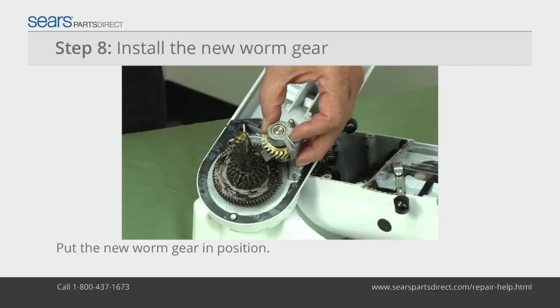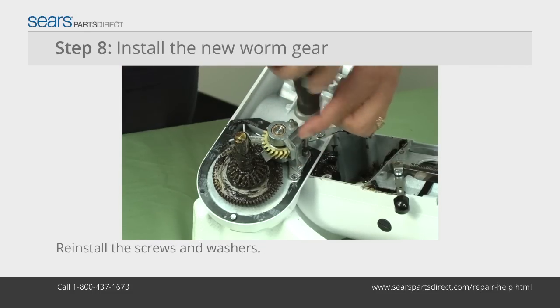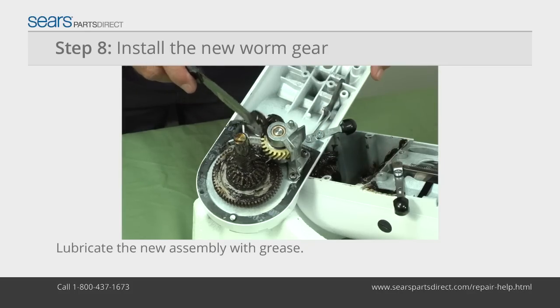Position the new worm gear assembly on the bottom cover and reinstall the mounting screws and washers. Lubricate the new assembly with grease.